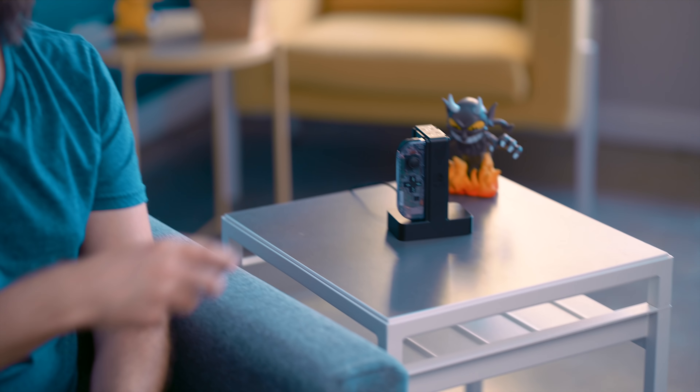When it comes to complaints about the Nintendo Switch, one of the really big ones from traditional gamers is the lack of a D-pad on the Joy-Con. But there is now an official solution to this with Hori's D-pad Joy-Con replacement.